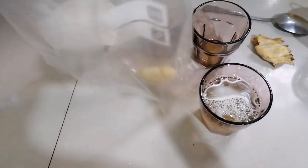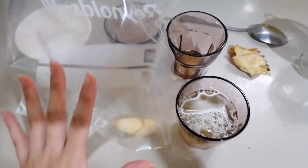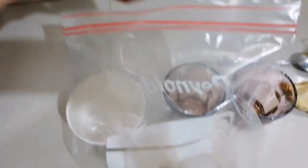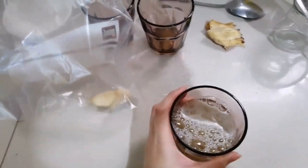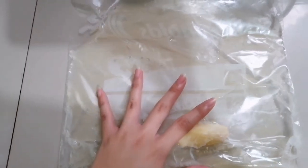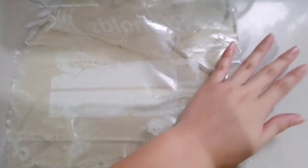After we peel the banana, we're gonna put it in the zipper bag. It's in the zipper bag. Then we'll put the liquid in the zipper bag. Okay, I've put the liquid in the zipper bag. And then we smash the banana inside the zipper bag.